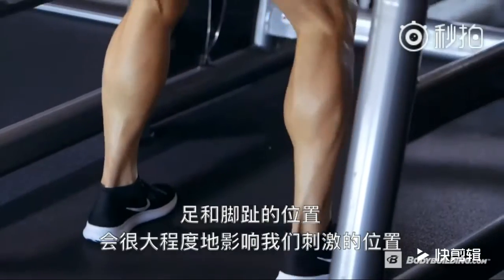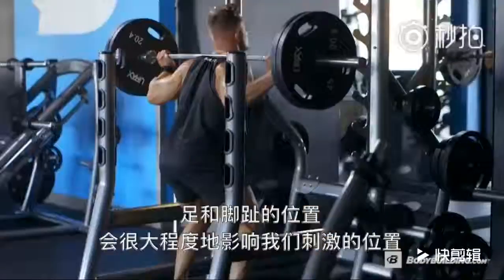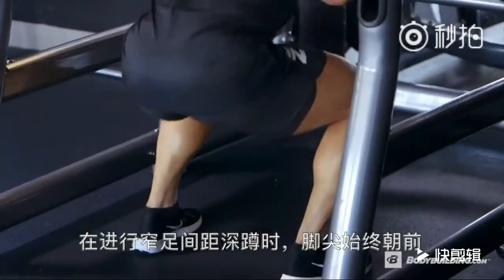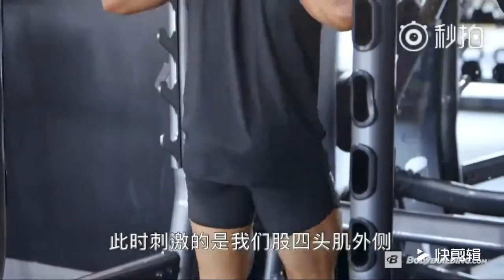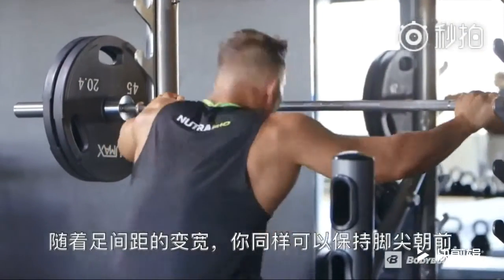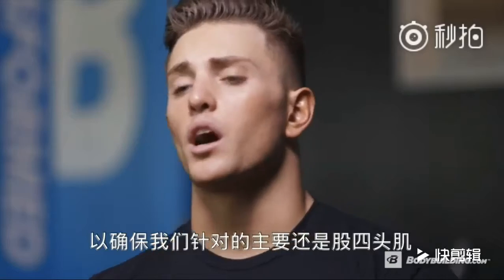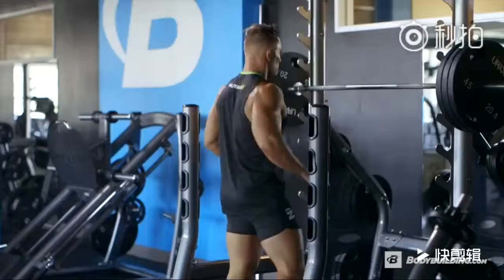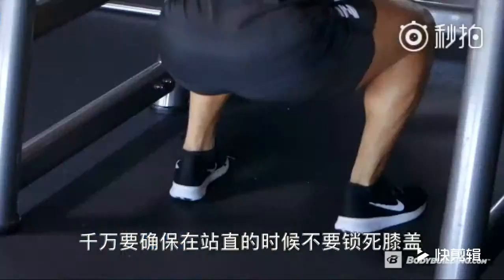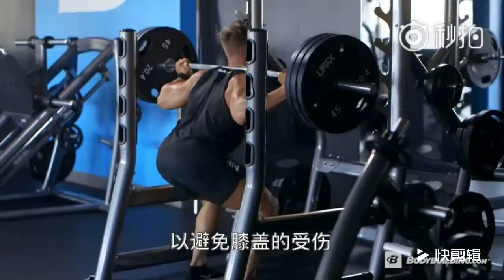Foot and toe positioning can play a vital role in which area of the quadricep you're hitting. As you do narrow stance, keep your toes pointed forward — we're going to work on the outer sweep of the quad. As we move outward, you can keep your toes pointed forward to make sure that we're hitting more of the quad than the hamstring. Make sure you're not locking out your knees at the top to prevent a knee injury.